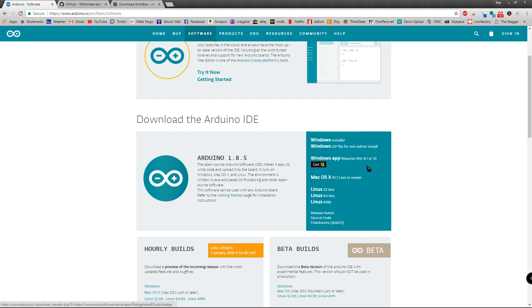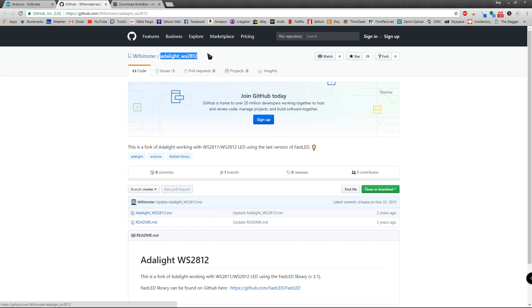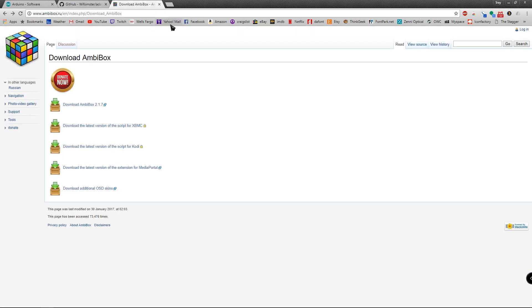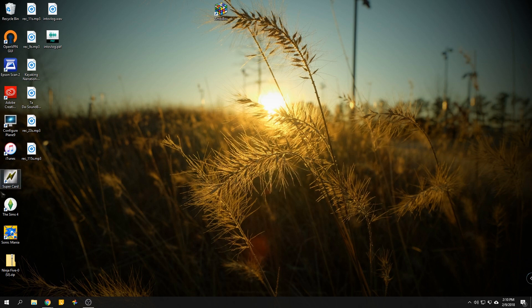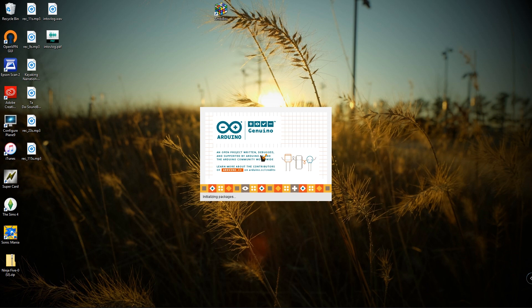The next thing is to go to a specific page on GitHub — I'll put the link in the description. This is the code for the Ambilight WS2812 LEDs specifically made for those LEDs. Download it — clone or download, just get those two files. The last thing to download is AmbiBox — I'll leave the link in the description as well, just download the first link which is the most up-to-date version. After you get those three downloaded and extracted, open the Arduino IDE, which is how you put the code onto the Arduino itself.